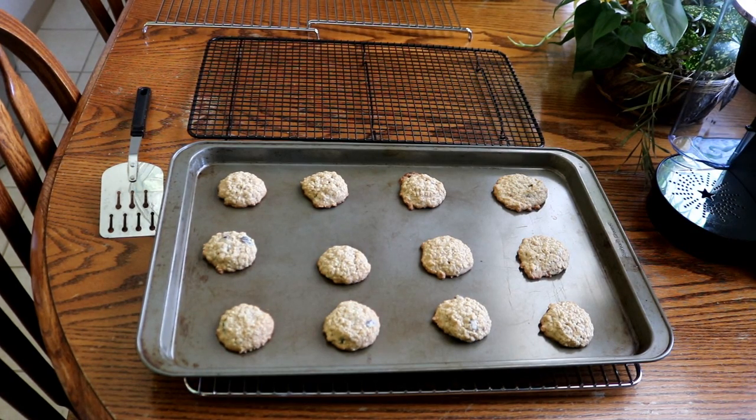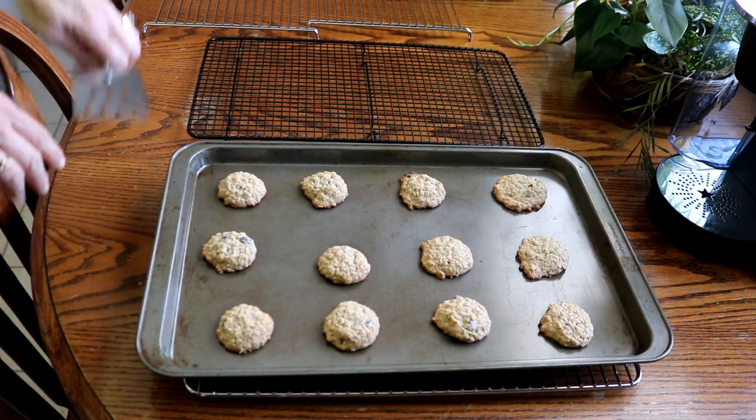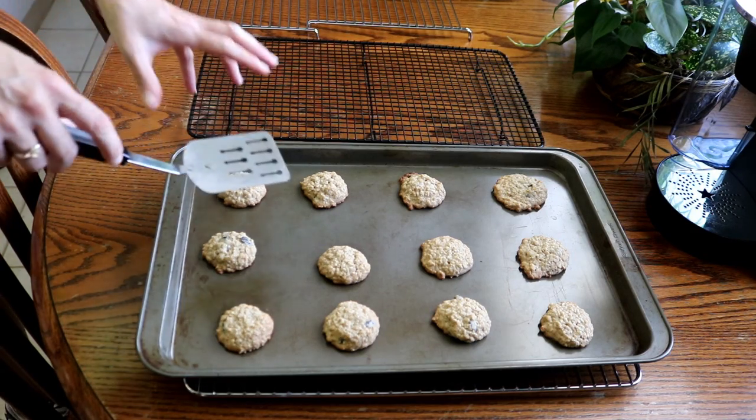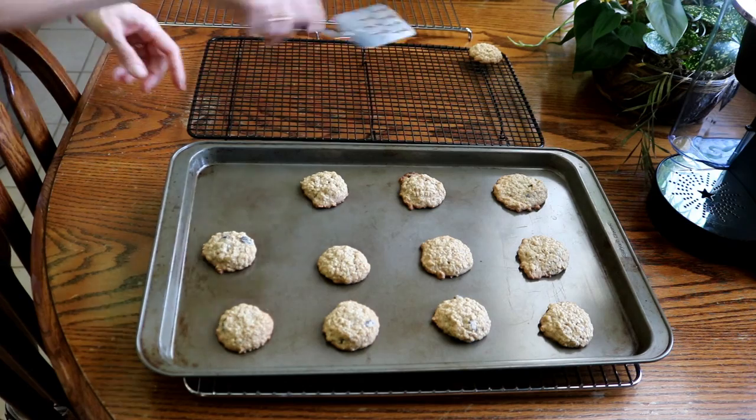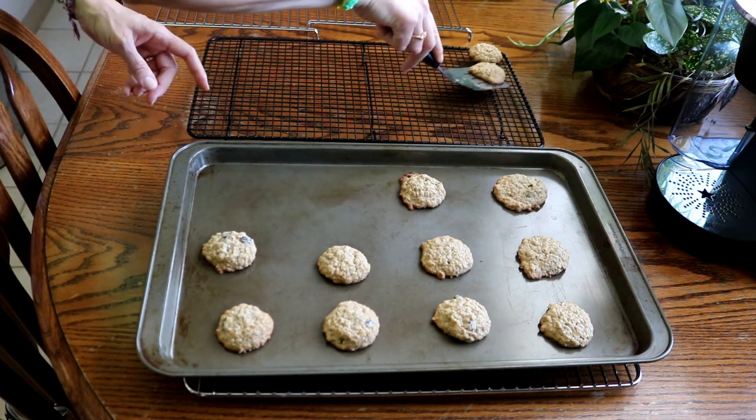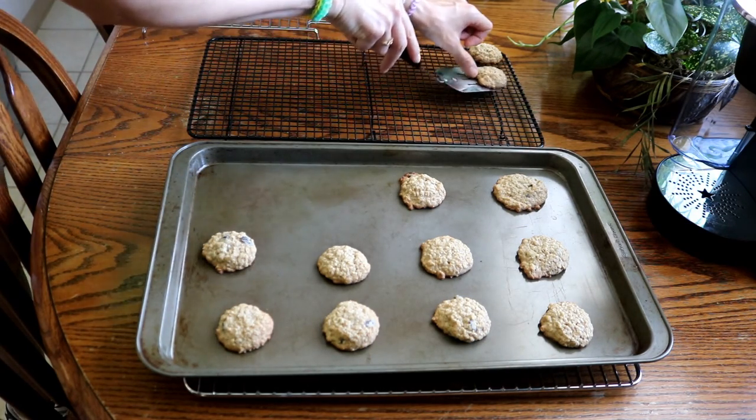When the cookies come out of the oven you want to let them sit on the cookie tray for about two minutes to cool off a little bit and to finish cooking. Then you just want to take them off and put them on your cooling rack to cool completely. And then keep going until all your cookies are done.